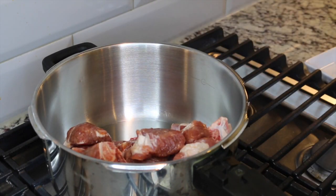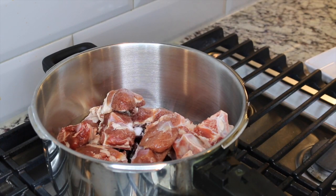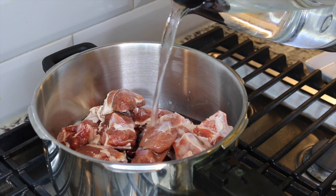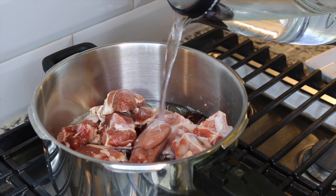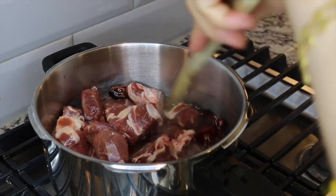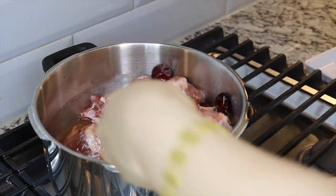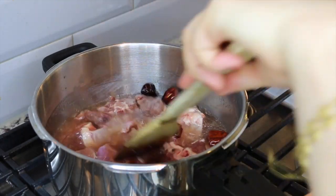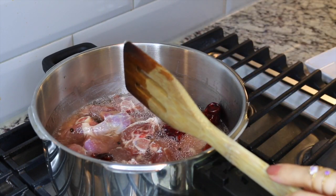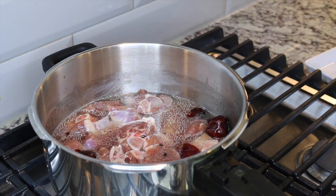Add mutton, salt, and about two to three cups of water to cook the meat. I'm using a pressure cooker to cook the meat — it's going to save a lot of time. I'm going to cook this meat for about 18 to 20 minutes in the pressure cooker.